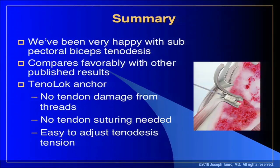We've been very happy with subpectoral tenodesis. Our results are favorable. The tenolock anchor doesn't cause tendon damage — we like it for that. You don't need sutures. And we like it because it's easy to adjust the tendon length without having to pre-trim the tendon. Thanks very much.